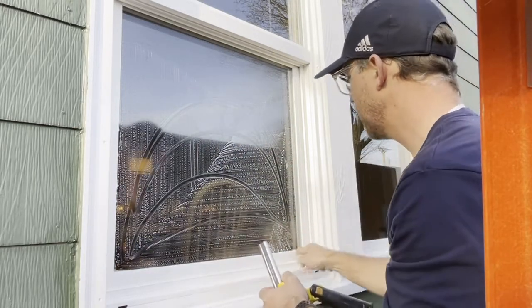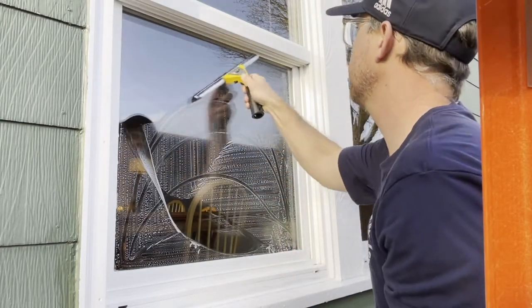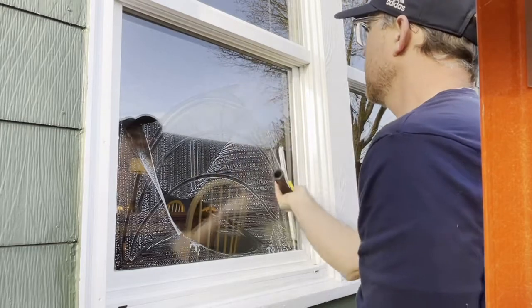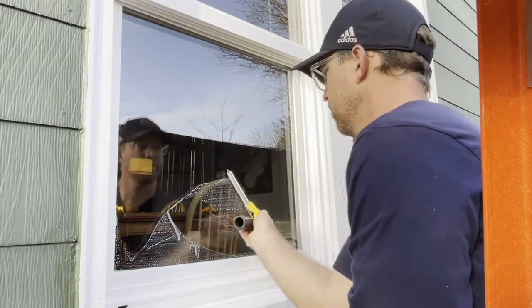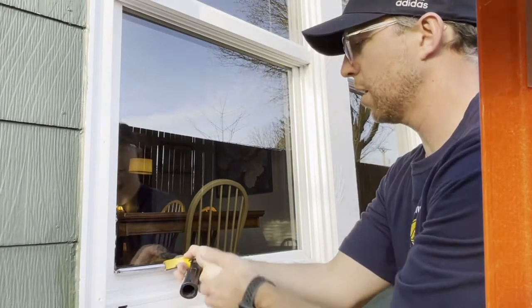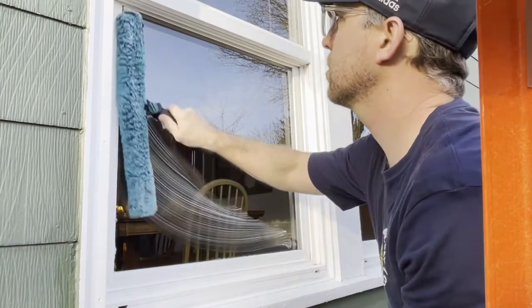And then finally close out. All right, let's see if we can get that — to the top corner down. Let's start chopping that up and close out the bottom, peel it off. All right, let's do it again — soap up.